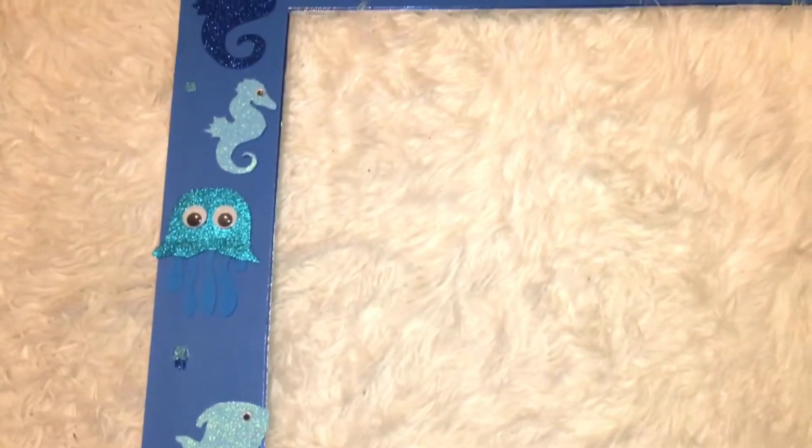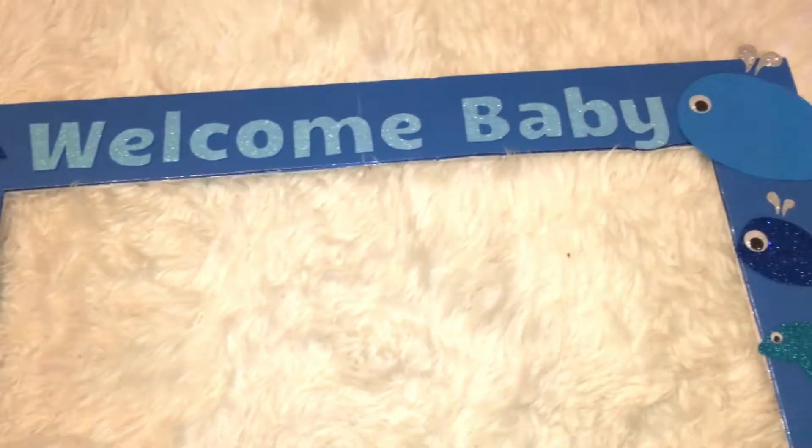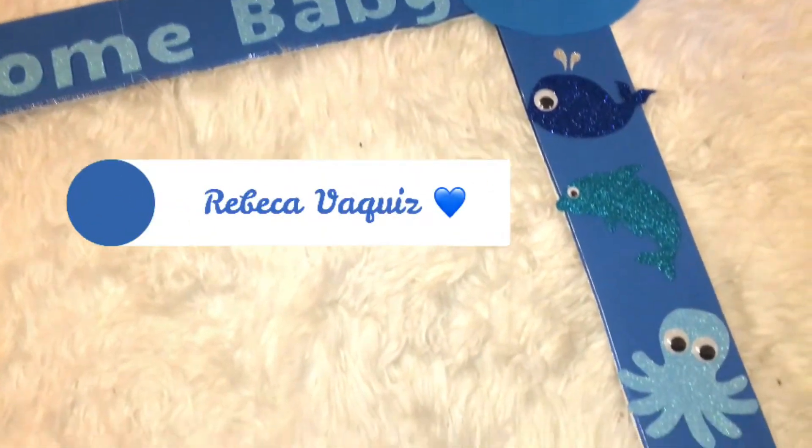Hey guys, it's Rebecca, welcome back to my channel. In today's video I'm going to show you how to make a DIY photo booth frame, because ordering them is so expensive. I thought I could make one for half the price and twice as cute.